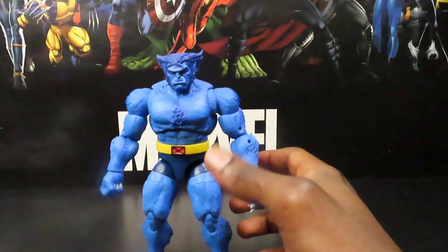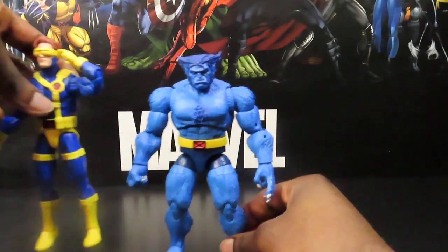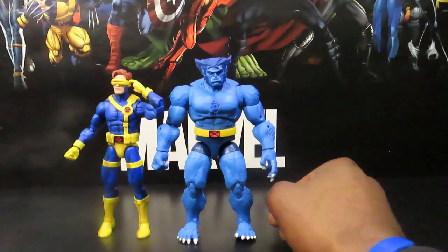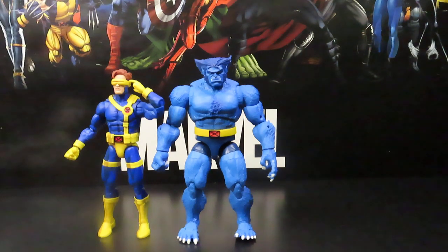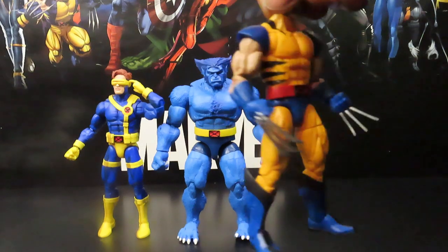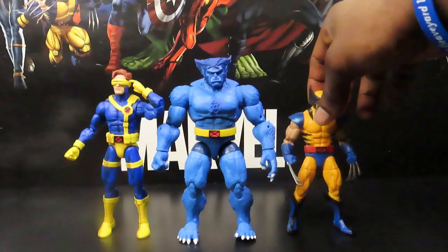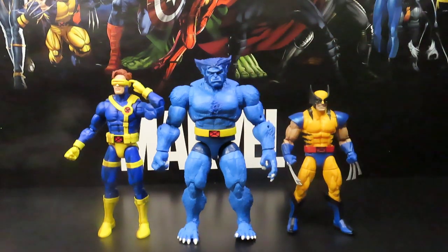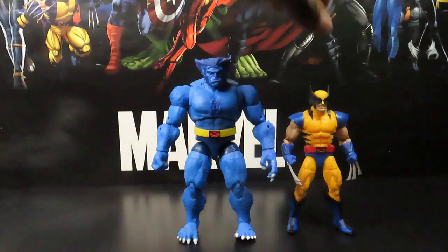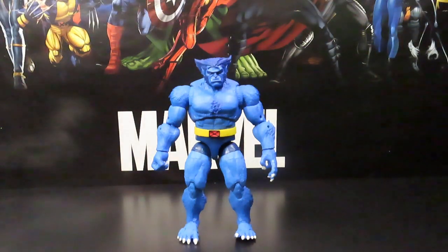Let's go ahead and throw in a few more X-Men characters. We have the VHS Cyclops I just did a review on — awesome figure, my new favorite Cyclops. And we also have the Tiger Stripe Wolverine with a can of beans and equipped claws. These guys definitely look very good together. Beast is a very huge character — most of the time you see him crouched down or crawl-walking, but when he stands up straight he is a very tall figure, a very tall character.